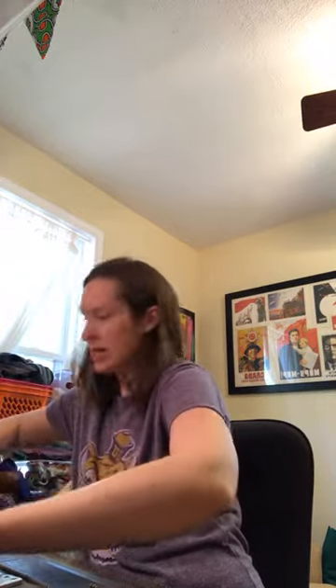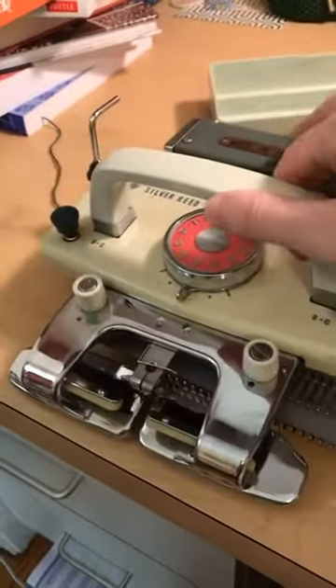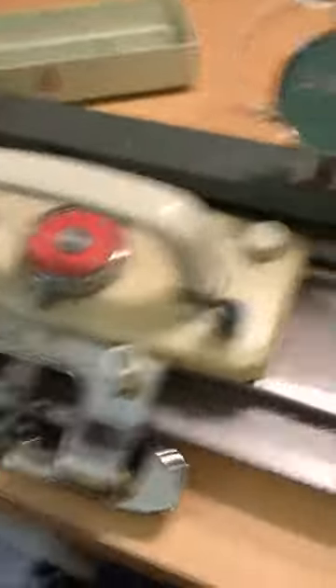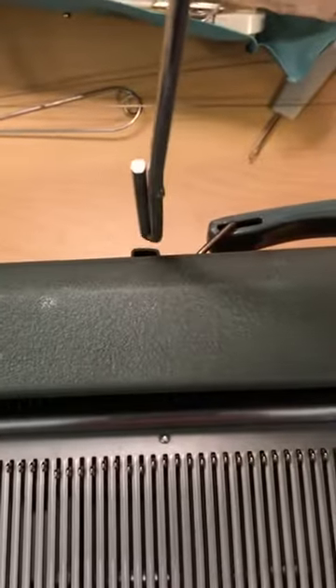The bed does come out of the back of the case, but I usually just leave it in the case because that's how you actually knit — you leave it in the case. Flipping back around, we've got the carriage that just slides on here. This is where your yarn actually goes on. Right on the back of the case here, there's this little slot.